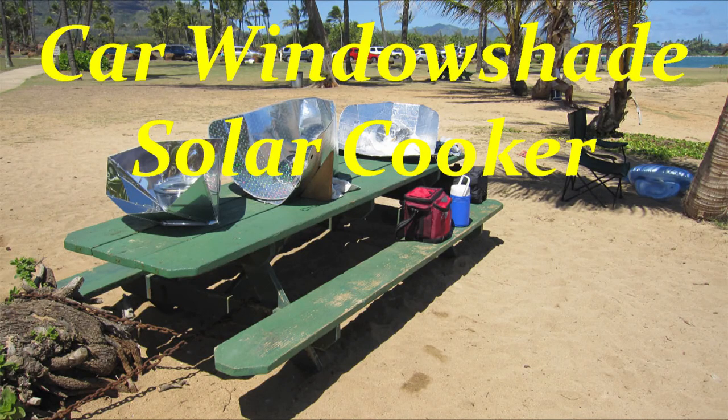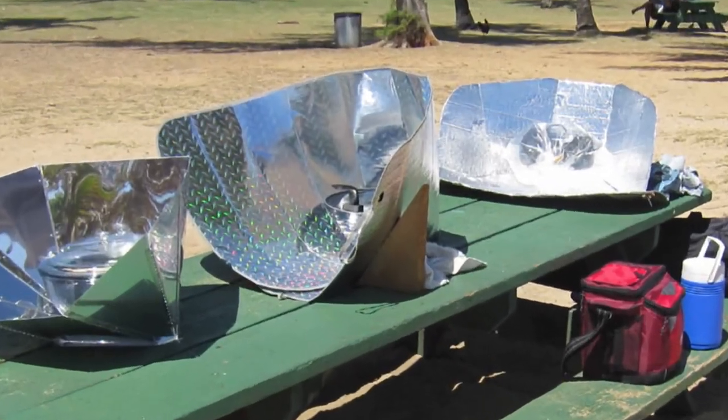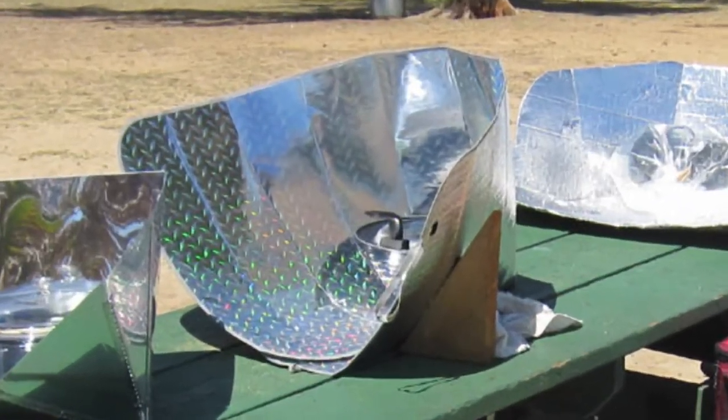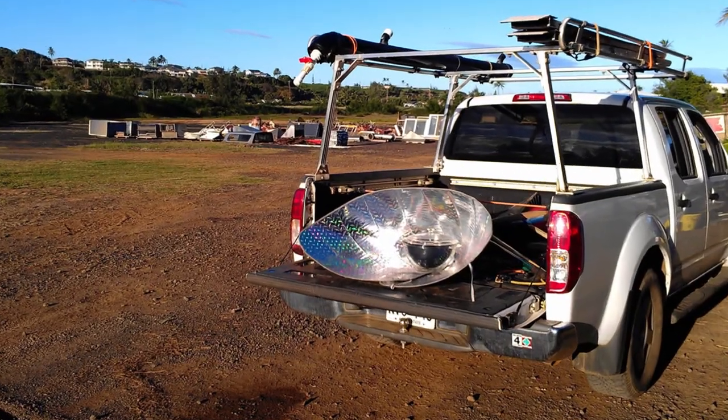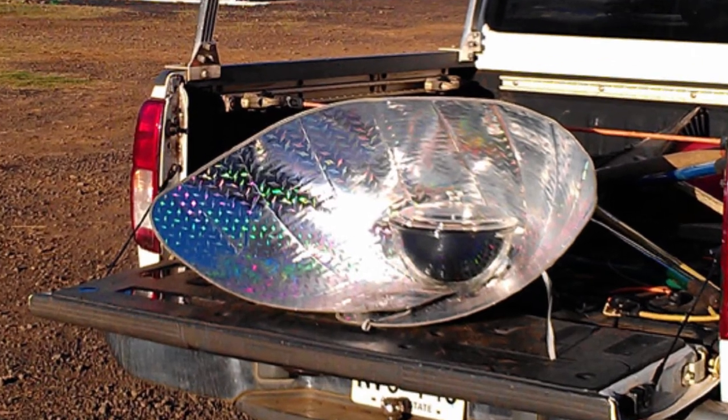Aloha and welcome to The Solution. In this video we're going to show you how to make a great portable solar cooker out of one of those reflective car window shades. This design is great because they're inexpensive, they fold up and store out of the way, and they cook absolutely delicious food.